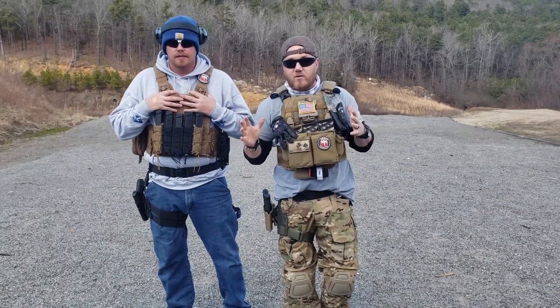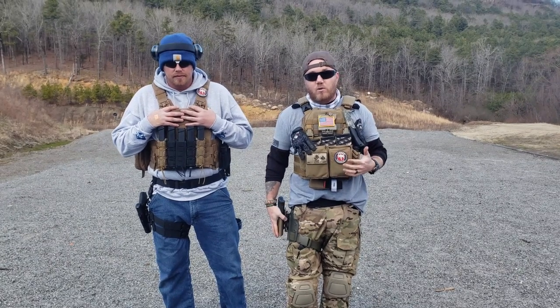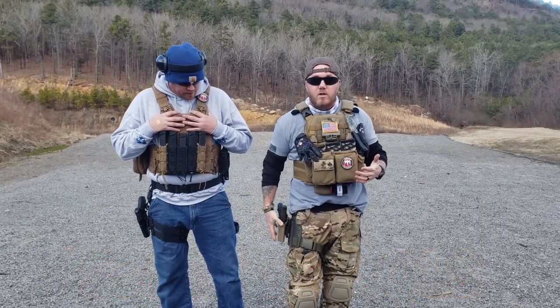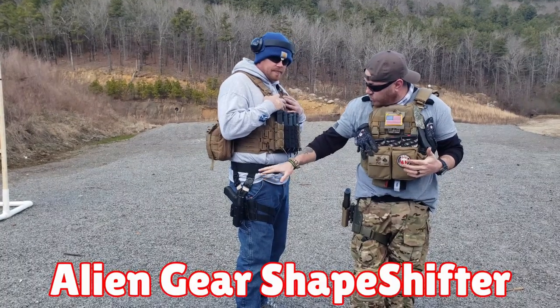What's going on Ghost Squad, Trey here with Ghost Tatskill. Today we're going to do a review video on a couple different drop leg holsters. The first one is going to be the Safariland 6004 single strap single shroud drop leg, and the next one is going to be the Alien Gear drop leg holster.